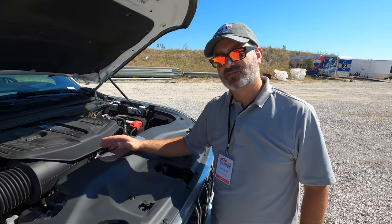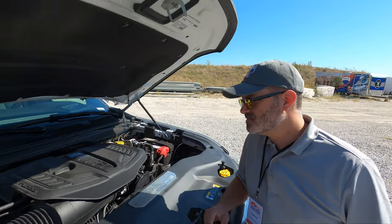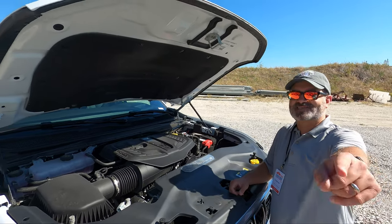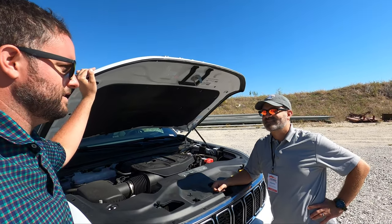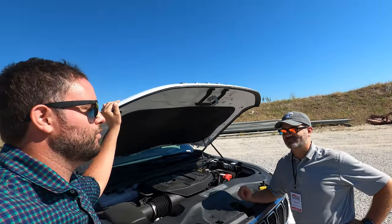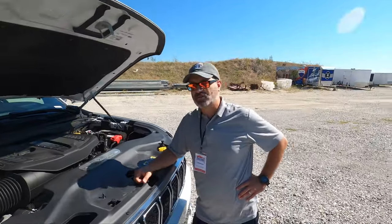We're going to get this on the road and get you a zero-to-60 time. But one more thing — this is called the Hurricane. Why is it called the Hurricane? Because of the old Jeep engine from back in the day — it made 30 horsepower per liter of displacement. The high output version of this actually does 133-plus horsepower per liter. So the high output is 500-plus horsepower; this one is 400. Let's get it on the road and give it the beans.